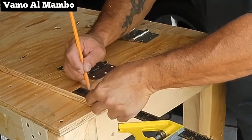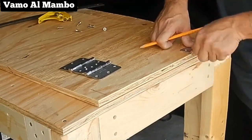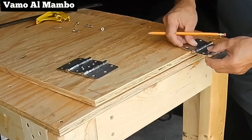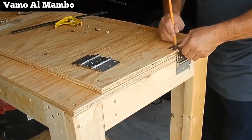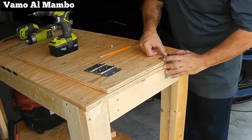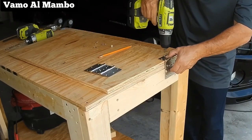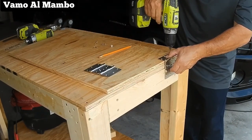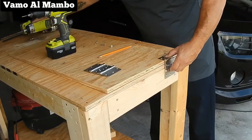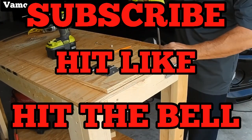Yo voy a instalar las bisagras a partir de una pulgada de la esquina, pero usted puede variar como usted necesite. Utilice una barrena finita antes de instalar los tornillos para evitar que la madera se rompa. Tomo esta oportunidad para decirle que se suscriban, que le den like y que también le den a la campana.